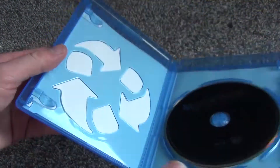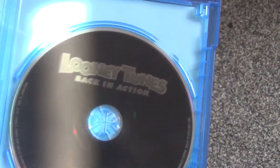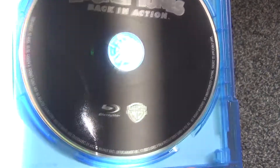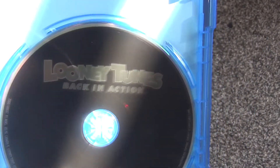Alright, so inside here is what we get — just a standard eco box, no inserts or anything. And here is the actual disc itself. Just a plain black-looking artwork here, so no fancy artwork or anything like that. But I do like the logo they decided to use — that looks pretty nice.